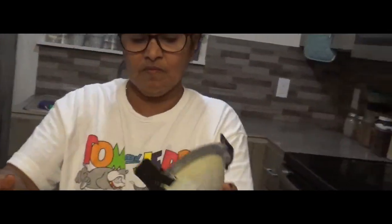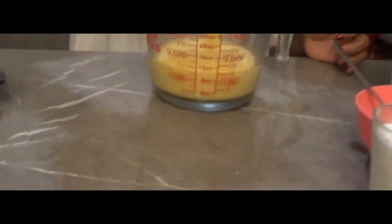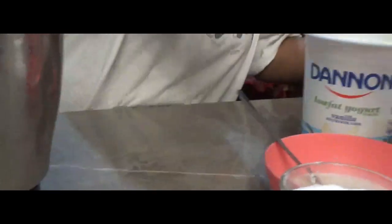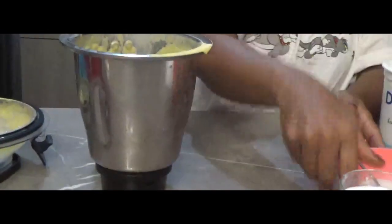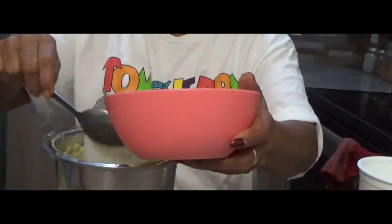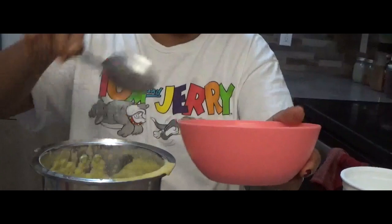I'm going to put it in the middle of the pan. We will cook the egg. Put the egg in the bowl and fry them. Add the egg in the bowl and let them set.